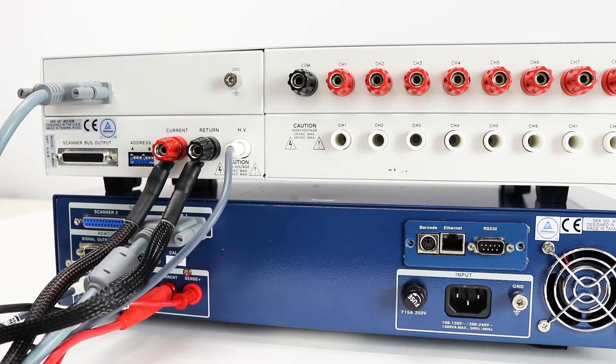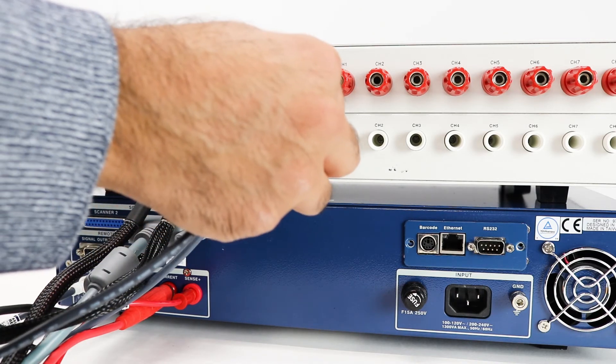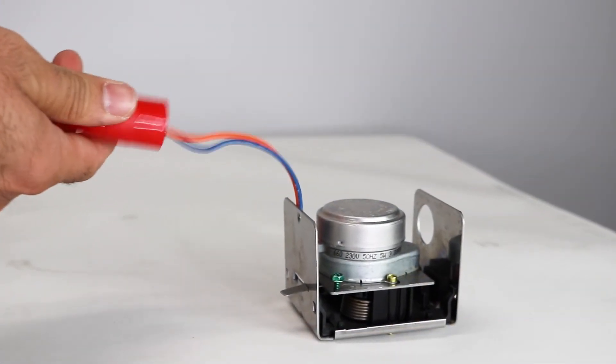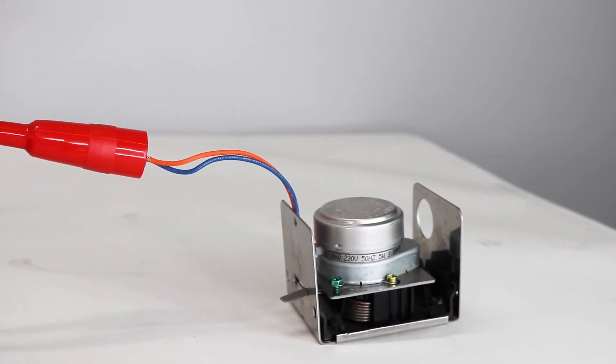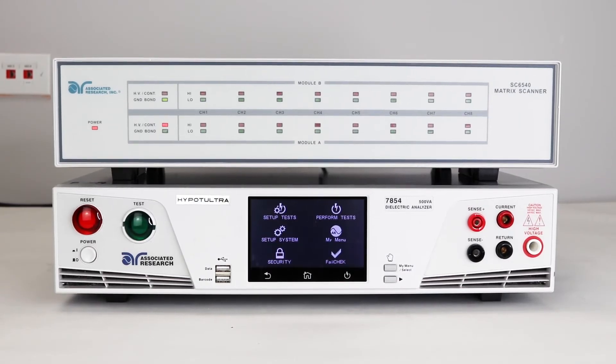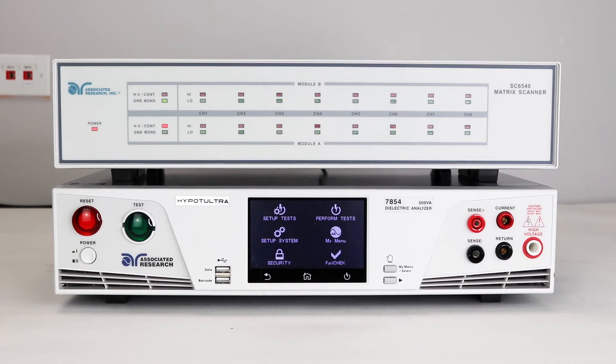Next, connect the individual channels to your device under test. For example, use the standard high voltage lead, connect it to channel 1, and connect the clip end to the device under test. You can do the same for the remaining channels. Associated Research does not provide standard accessories for the ground bond channels — we recommend you use at least a 10-gauge wire or something that can handle up to 40 amps of current.